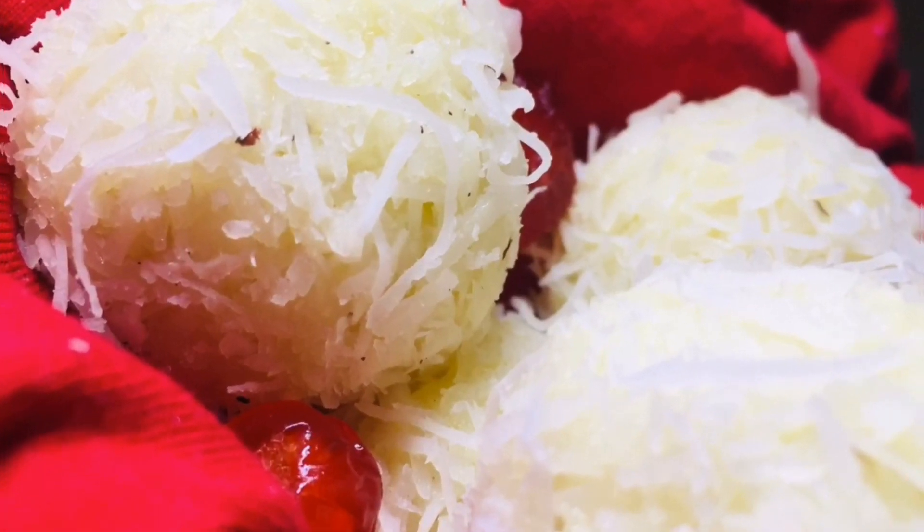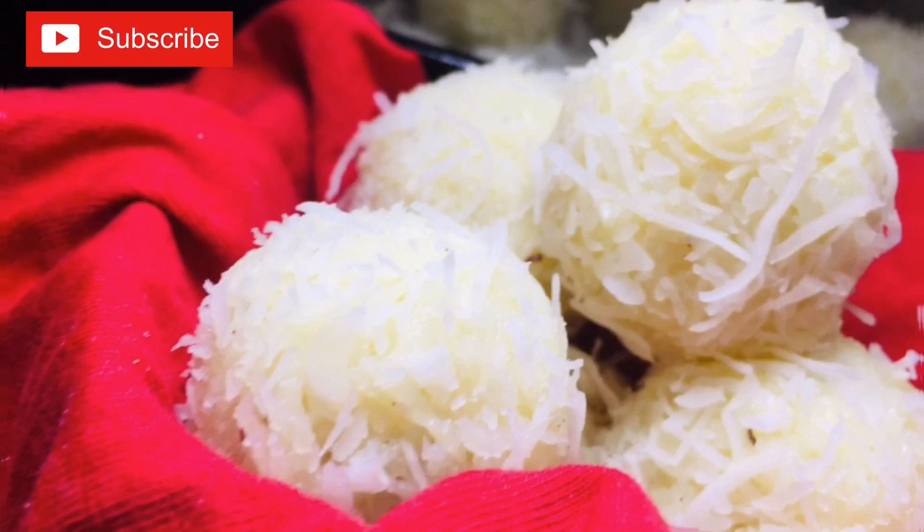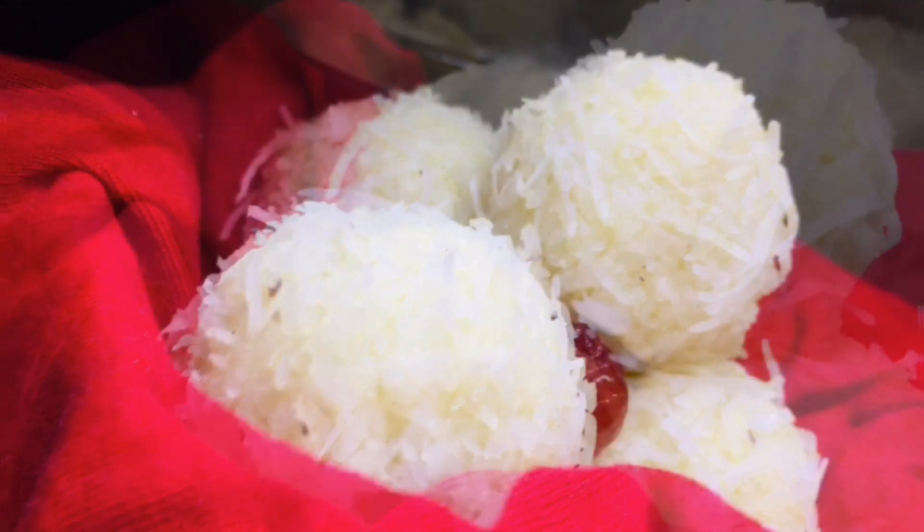Hi, welcome back to my channel. Now, we have three ingredients. We are going to have a recipe for Raffaello sweets — an easy recipe.